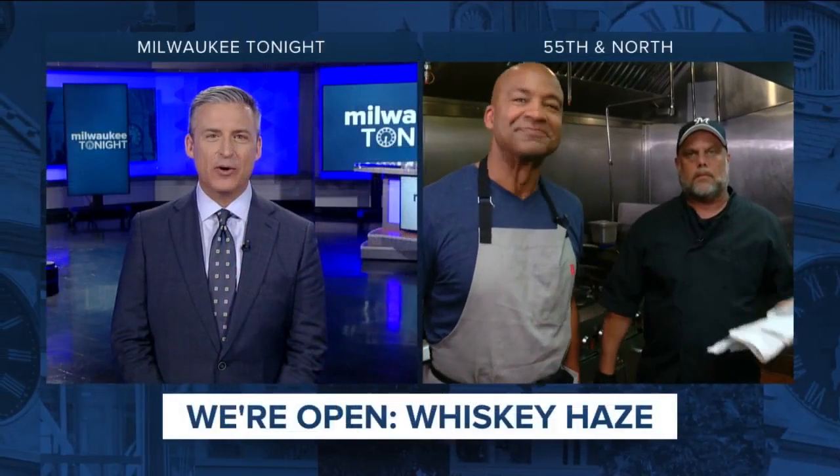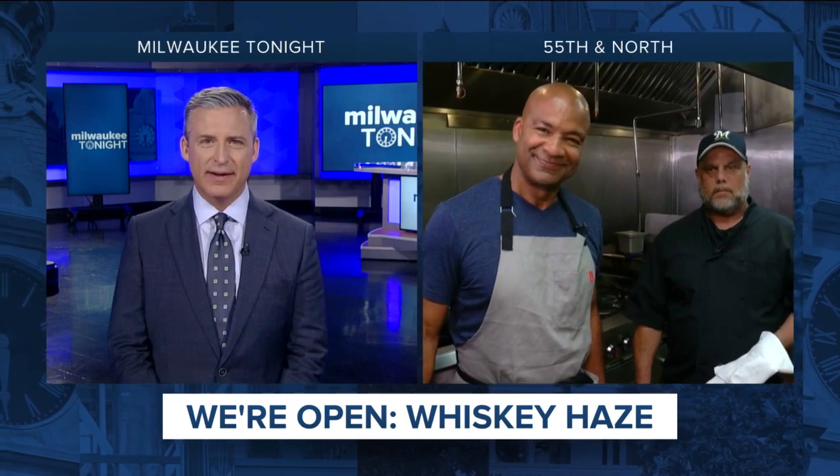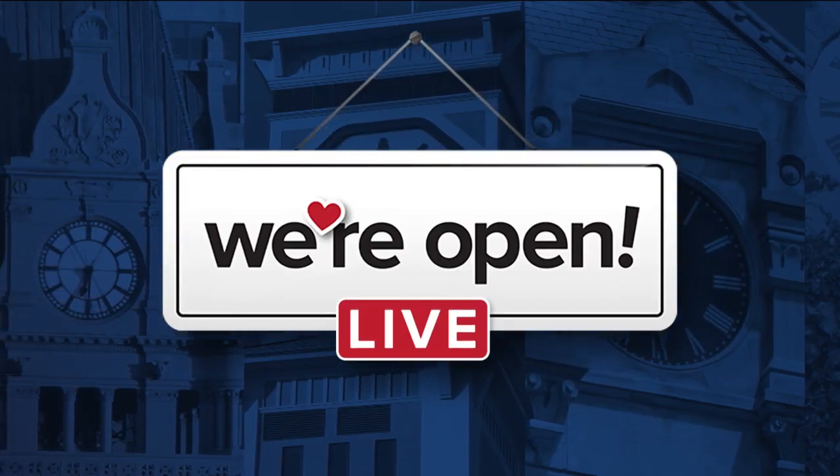Rod Burks is live at Whiskey Hayes, 55th, tonight. He's got a guy there — his name is Chef Frank — and for everyone who's been to Whiskey Hayes, Frank is going to show what they do in the kitchen.